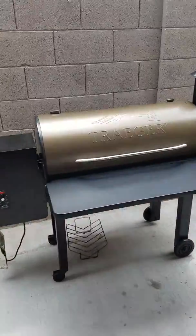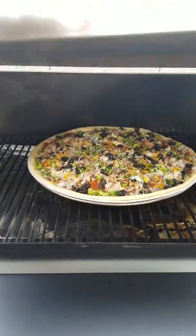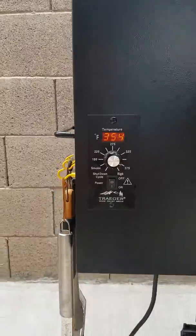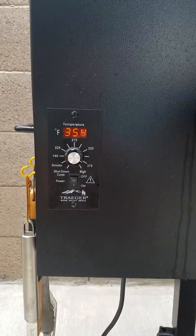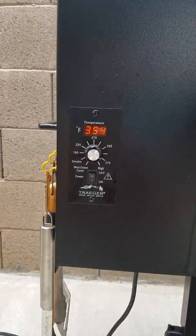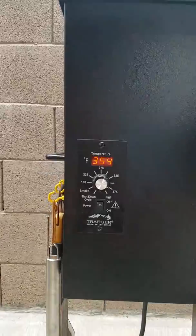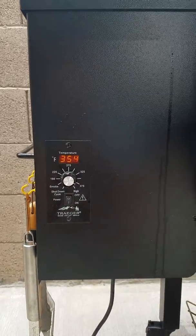Another fun thing on this Traeger — I'm doing pizza today. Today is Papa Murphy's pizza. I got this set to 375, although they do say to do it on 425, but I'm gonna do it on a little bit less temperature because I want to allow this thing to smoke a little bit more.